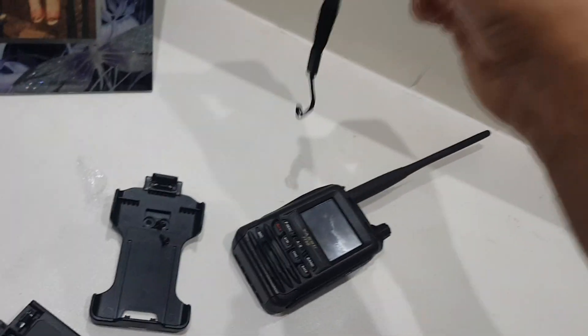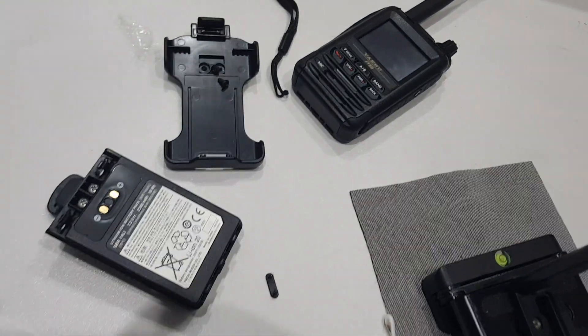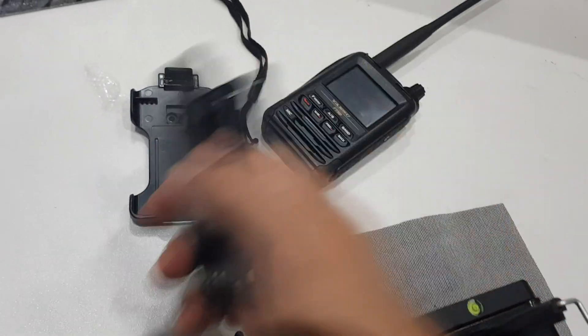For some reason they don't supply these, so I tend to buy them online. Anyway, once that's on there, tighten it up and then it'll go on.